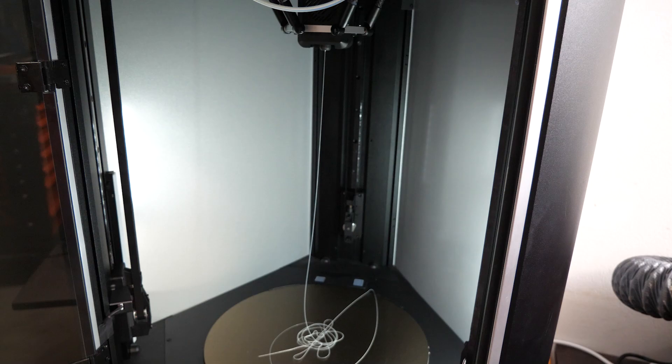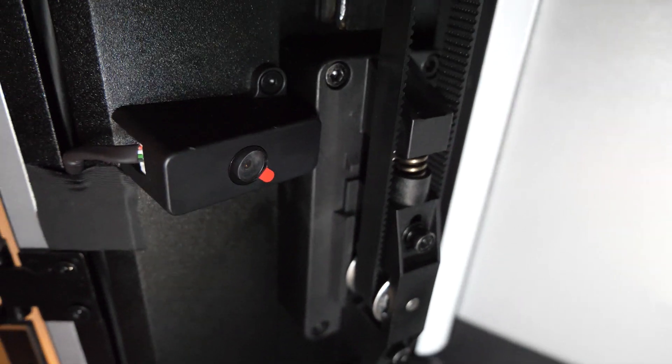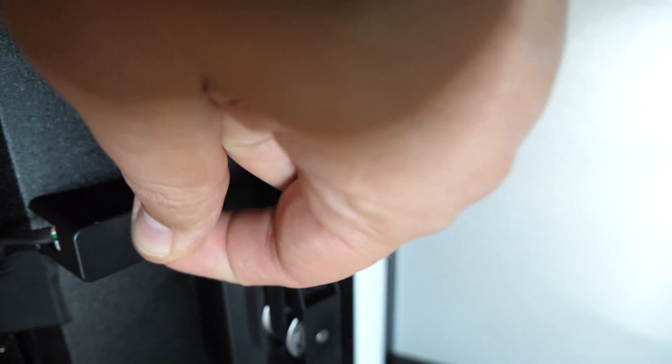Two things to keep in mind before you start printing: there is a protective layer on the camera that you should remove if you want to get a decent recording. The other is the light. At first I thought we only had a single light source on the right, but there's actually another one on the left. The wiring here wasn't perfect — I had to push it a bit to get the light to work. Now it's much better.